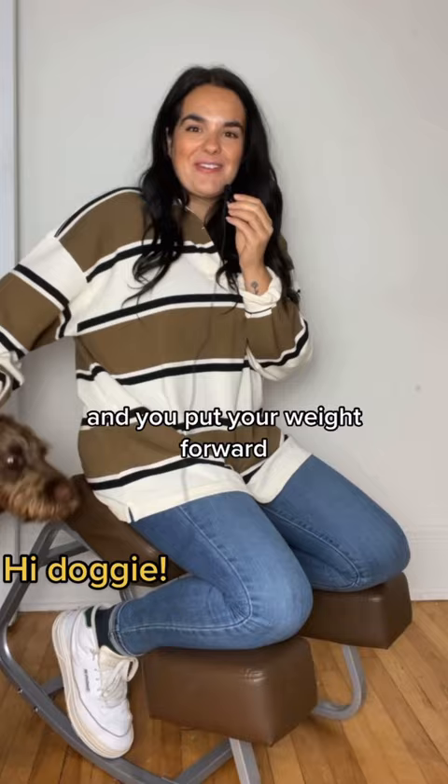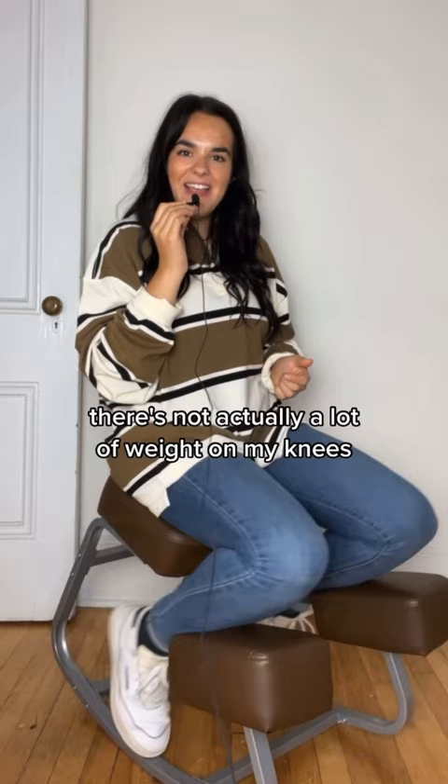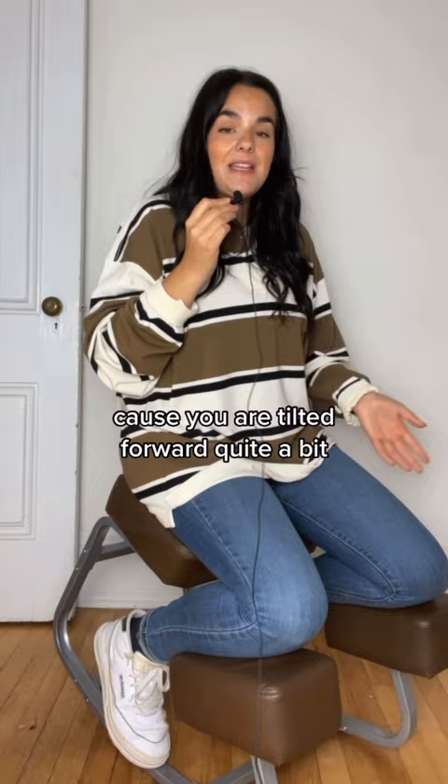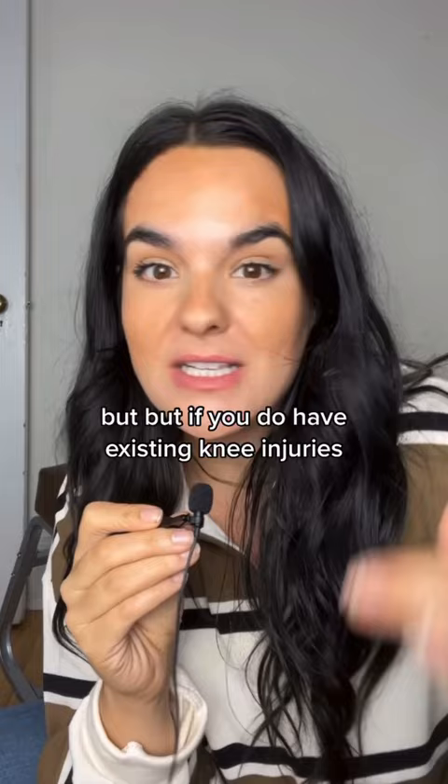As you can see when I'm sitting on it, there's not actually a lot of weight on my knees. My feet are down and these are just sort of here as balance, something to keep you feeling stable because you are tilted forward quite a bit. But if you do have existing knee injuries, specifically one that hurts when you bend this way, it might not be right for you.